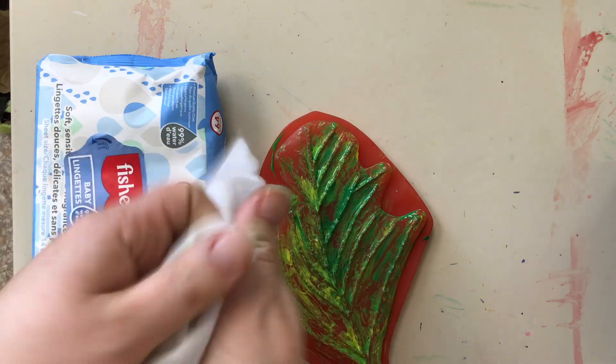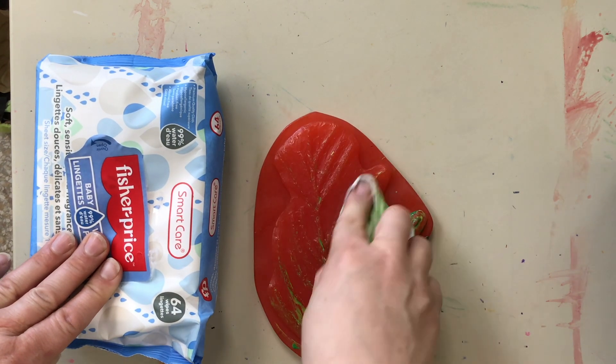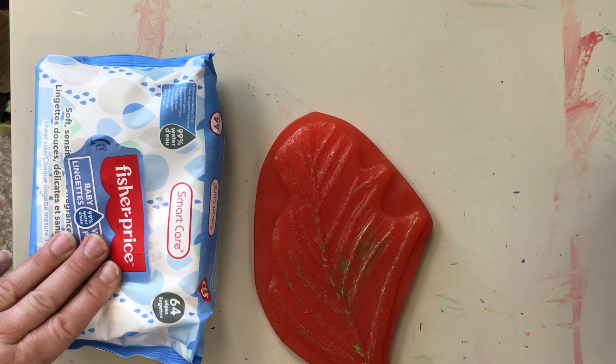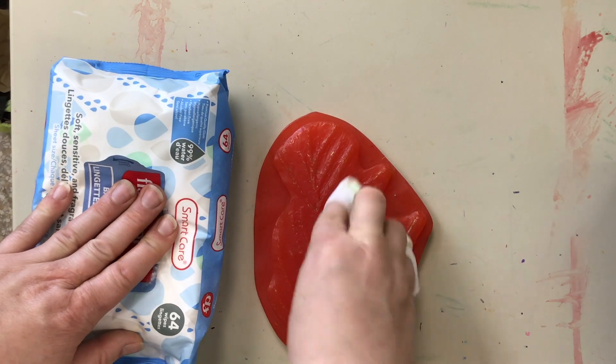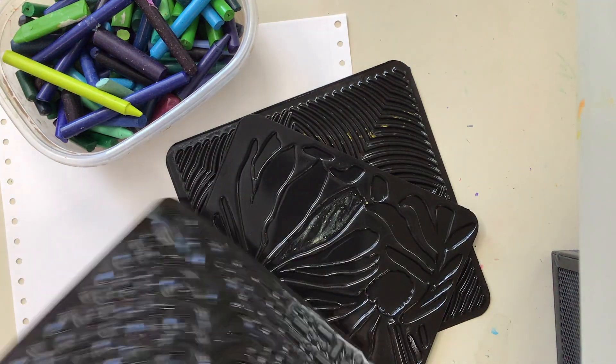At the end of the day, when everyone is done printing, please use a baby wipe to completely wipe off the paint from the silicone so it doesn't stay there. Wipe gently but firmly to get all the paint off — you may need more than one wipe.